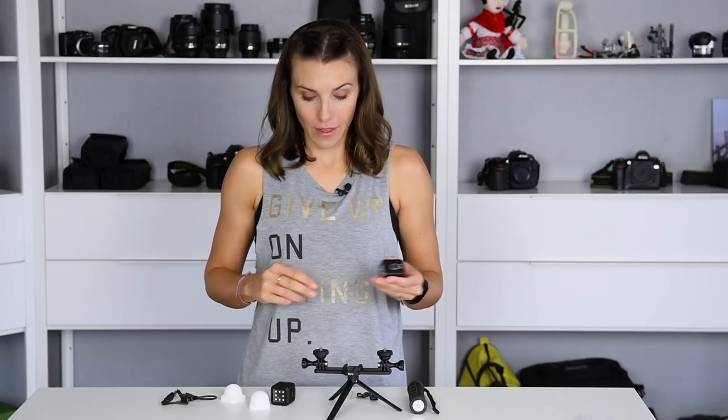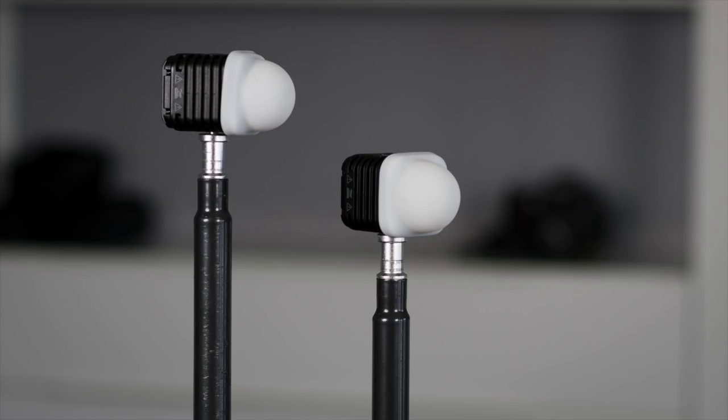Now, one other accessory that comes with these is a diffuser. Being a photographer, I immediately thought of the diffusers that came with my speed lights. So of course I tried these as studio lighting for some portraits here in the studio. These little diffusers did a great job of softening the light but still allowing a ton of light to come through. So I can definitely see using these for photos while I'm out adventuring.